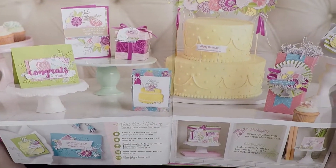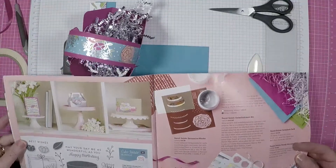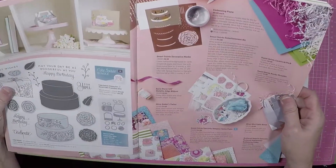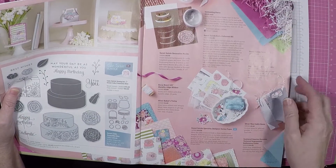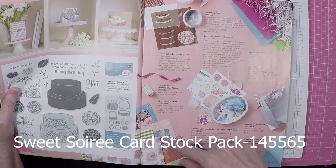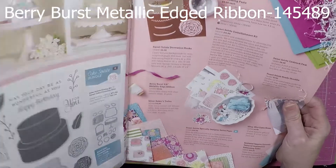It's on page 10 and 11 and it goes over to 12 and 13. It's beautiful. As you can see it looks like mainly cakes, birthday cakes, maybe a wedding cake. I thought I would just use it for Easter because it is pretty and kind of flowery, bright colors. So today we're going to use the cardstock pack, the Ready Shreddy. We're going to use the DSP and also the Berry Burst Metallic Edged Ribbon. So let's get started.